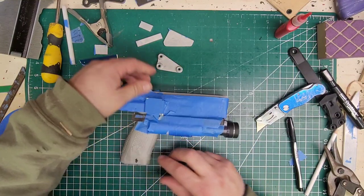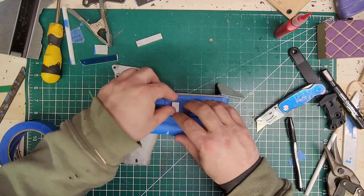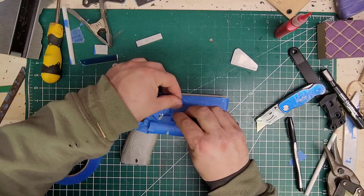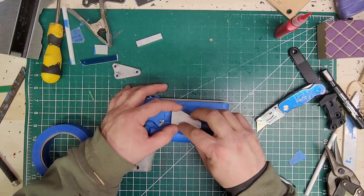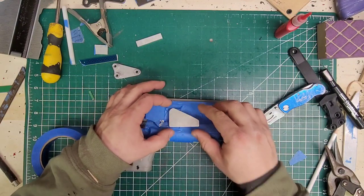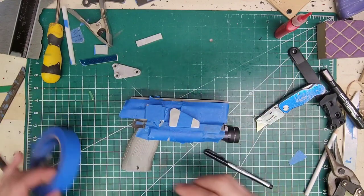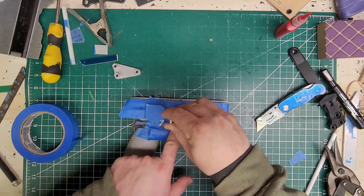All right, now we have to do this guy and luckily he's short enough so we can go ahead and put this here — we know this is going to go right there. Square it up, anchor it. And I know for a fact I do not have a retention plate for this, so we're going to have to make one — no big deal.